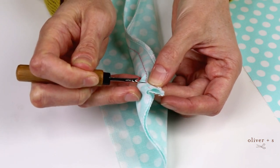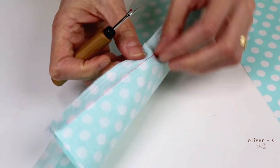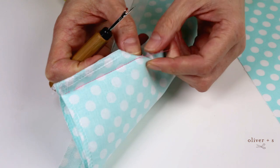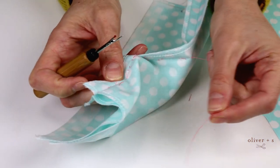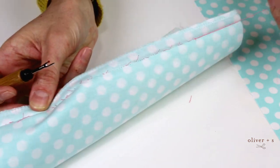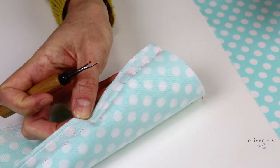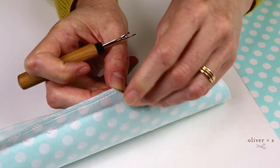And then when you get to the end of your seam, you turn it over, you grab hold of that thread and start pulling. And all of the seam will come out in one go. So that's not too bad. And you just have a bunch of little leftover threads to pull out.